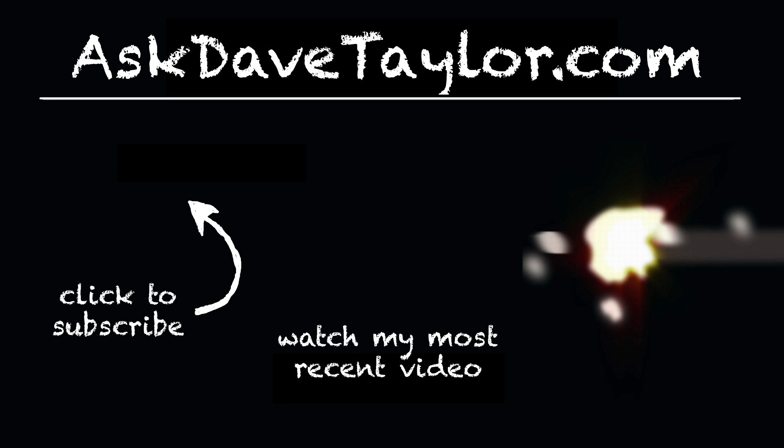Anyway, this is Dave Taylor and I hope this was a helpful quick tutorial on how to add Amazon Prime Video to your Apple TV. I invite you to check out all my other videos here on YouTube.